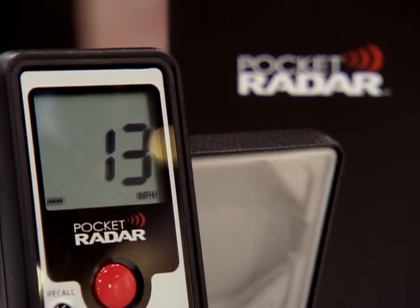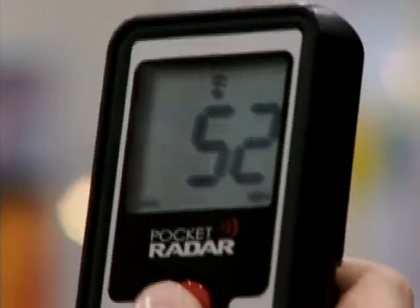Ever wanted to have your own radar gun? Here's something you've never seen before — a radar gun without the gun. This didn't have this long shotgun-looking thing. This is flat. It fits in your pocket. Am I right? Yep. It's called the Pocket Radar.